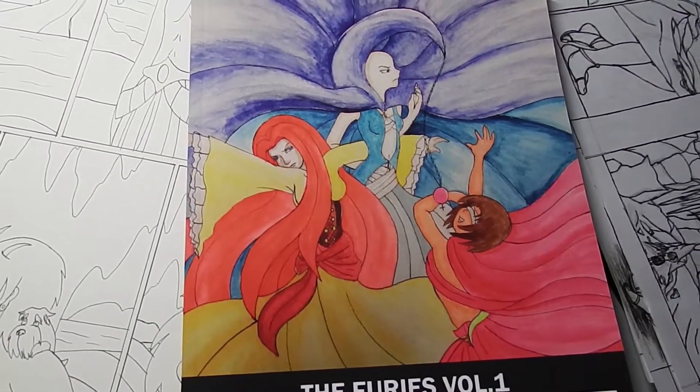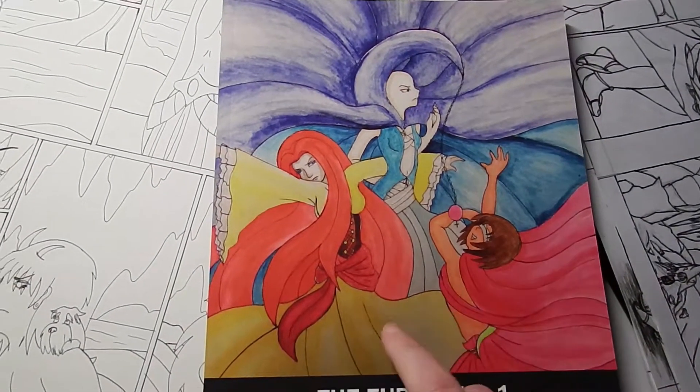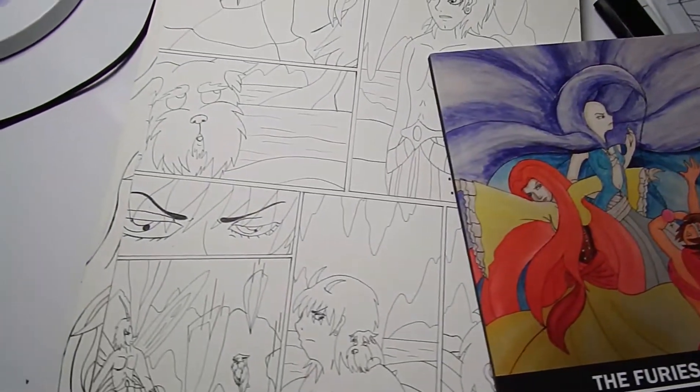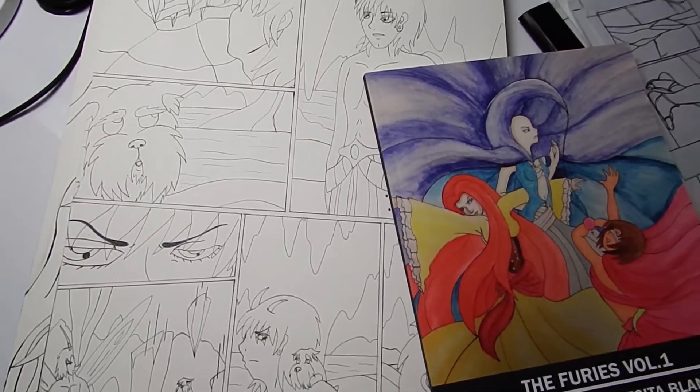So I only bothered with the front cover, which I painted with watercolors. As you can guess, it features the three main Furies, but they eventually start appearing less and less.